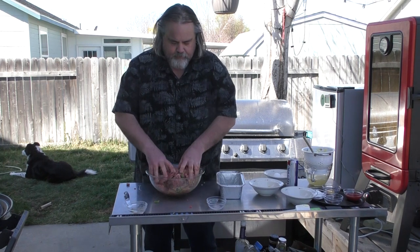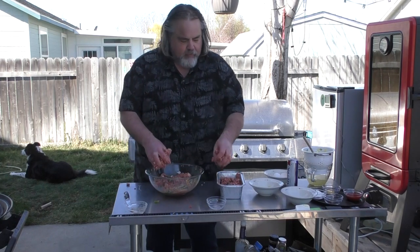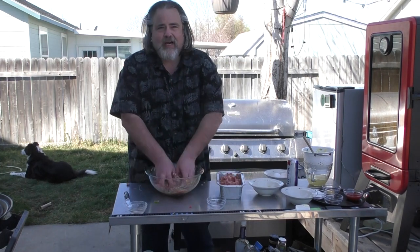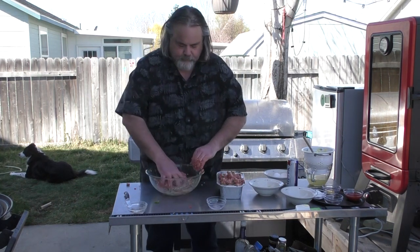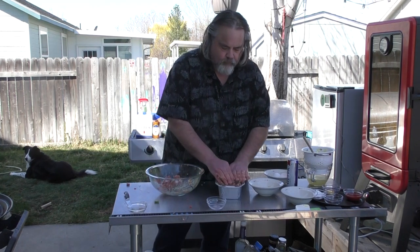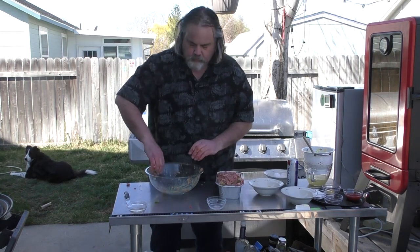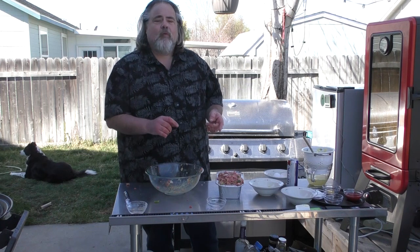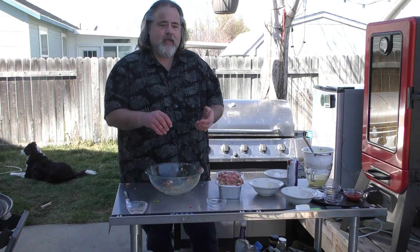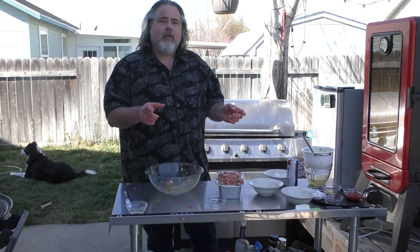All right, I think we're all mixed up. Put it into our pan here that I bought the other day, because I've never made meatloaf before. I figured give it a shot — pans were kind of expensive at the store, so I bought these aluminum ones. So at this point we're going to put it into the Pit Boss that's at 350 right now. We're going to heat the meatloaf to 160 and then we're going to make a glaze that goes over the top.